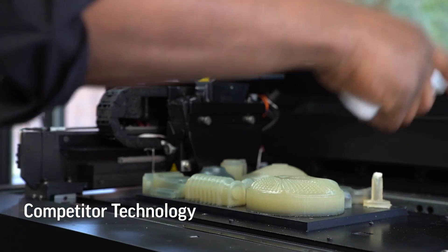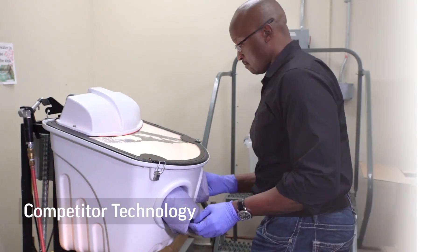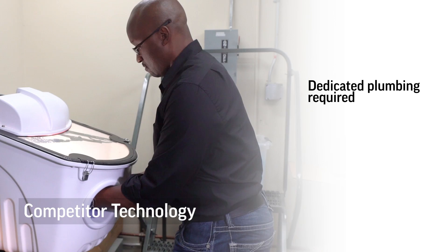All 3D printers require some level of support removal and part cleaning. And the time and cost for doing this process is a large part of your total design to print workflow.